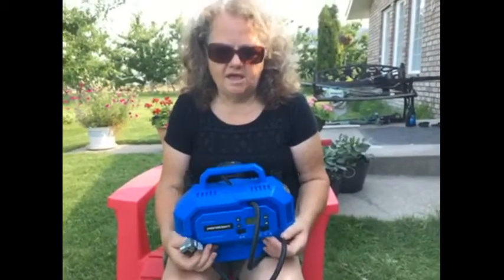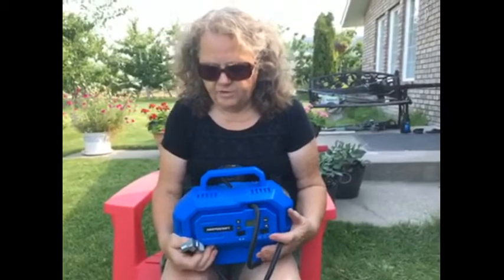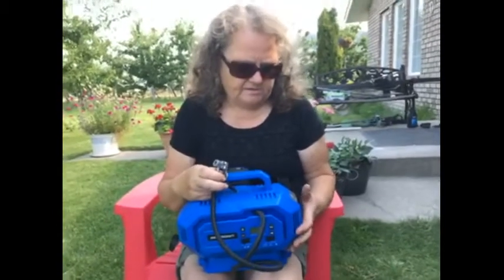Hi, I'm Bridget from Osoyoos, BC, and I've been given the Mastercraft 20-volt max dual power dual function inflator. I put it to the test on a flat trailer tire and I really liked how quickly it blew it up, and it's fairly quiet.